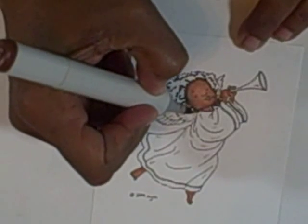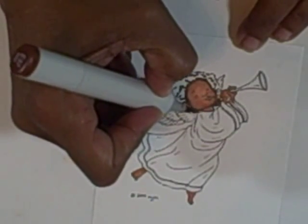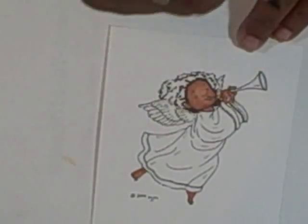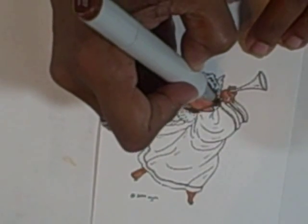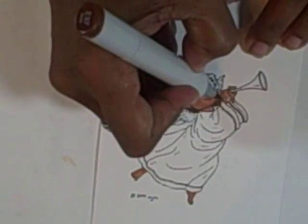Next, I'm going to take my E37 and add some more, starting to bring it out down underneath the back, up underneath around the neckline. And then I'm going to extend this shadow out.